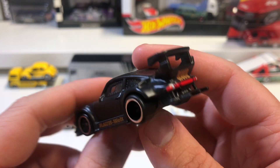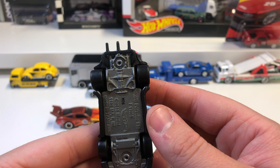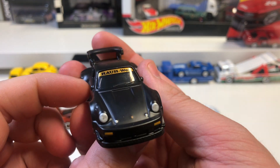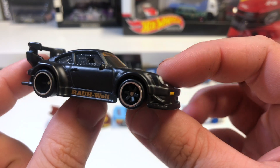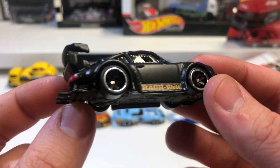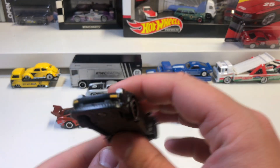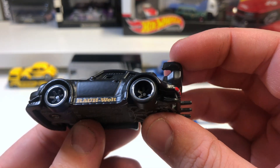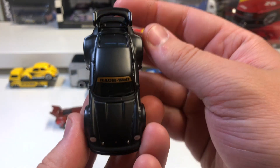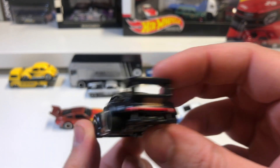It has a huge rear wing and a matte black body — really cool looking car. If you don't have this one in your collection, make sure you get it. You can see the rear deep-dish wheels nicely. So that is the 930 Porsche RWB.